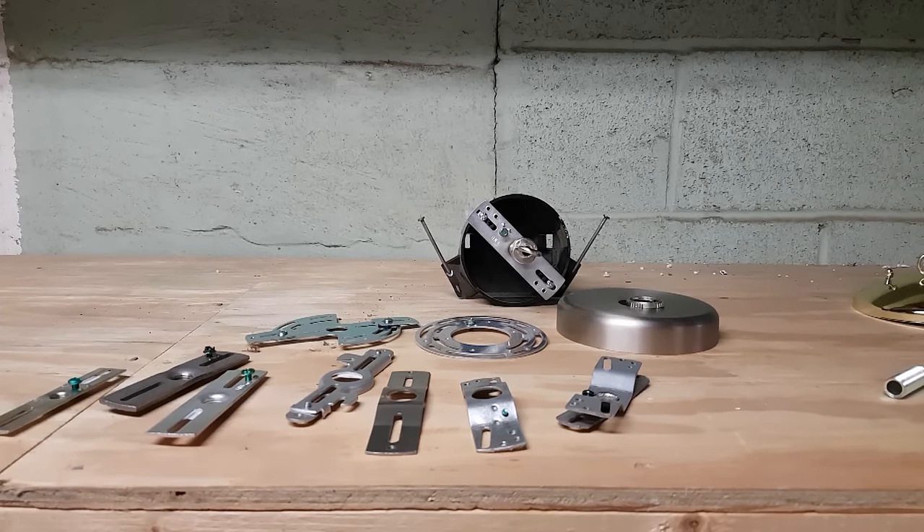A crossbar is a piece of hardware that fits between your house junction box and the canopy of a ceiling lamp. The UL Standard 1598 states that a crossbar used for a luminary shall be at least 0.053 inches thick and made of steel.